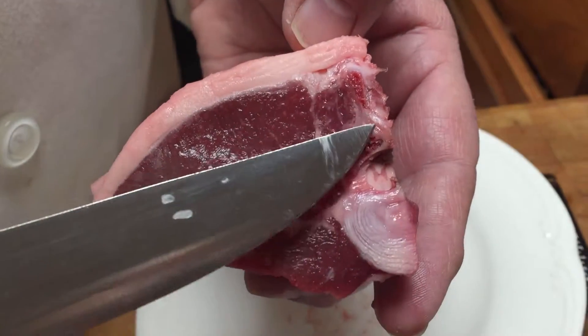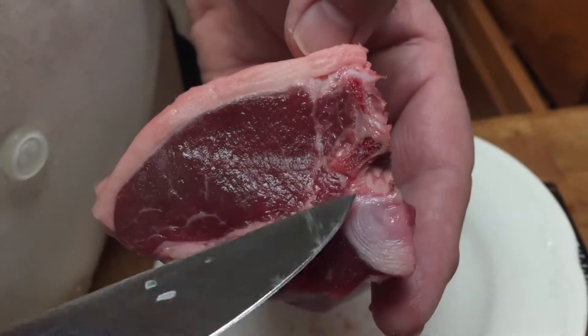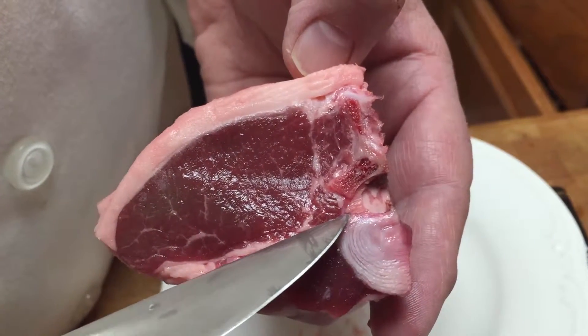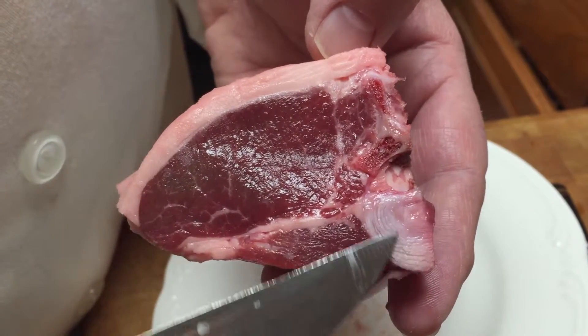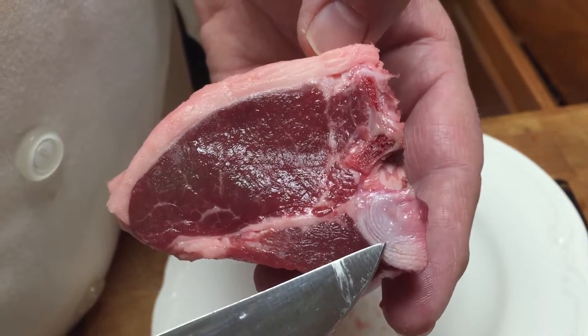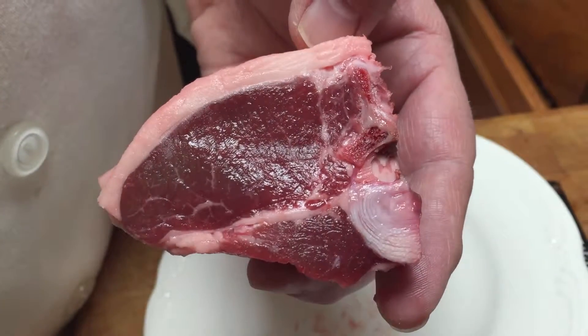We've got the transverse process out this way, spinous process out this way, this would be the lamina — can't really see the pedicle but it would be in here — and the vertebral body, the intervertebral disc with the annulus fibrosis, the nucleus pulposus, and the spinal cord.